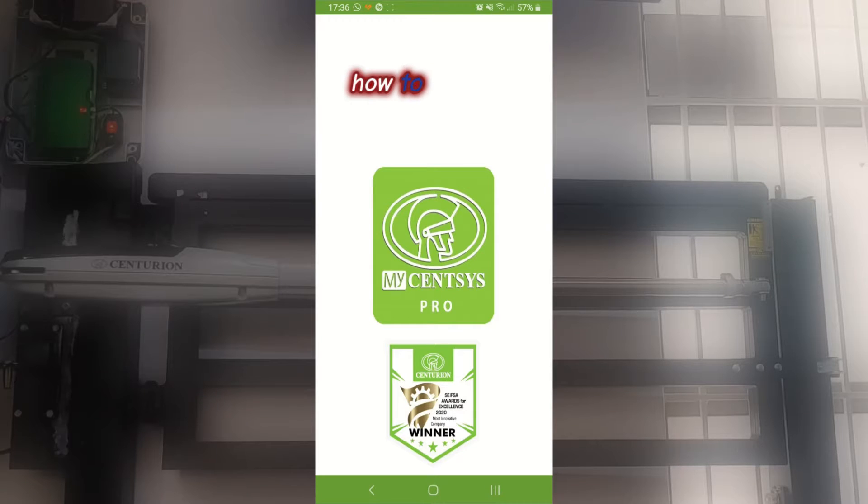Hey guys, let's go through how to use the MySenses Pro app to set up a VX Smart Motor. Let's get into it.